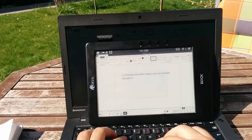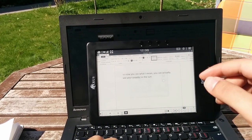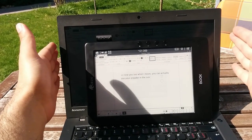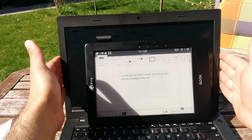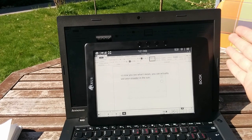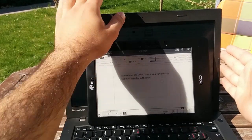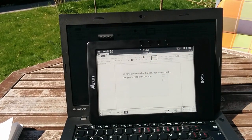So I'm continuing exactly what I've been doing indoors, but now outside in the garden during the summer. This is a 9.7-inch display and my laptop is 14 inches. You can get an e-reader as big as 13.3 inches, and it will be as large as this display, but it's a bit expensive — around 700 euros or 700 dollars. I think it's worth it.